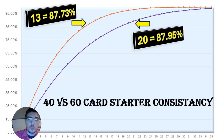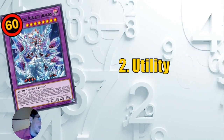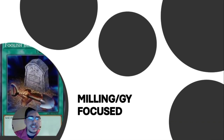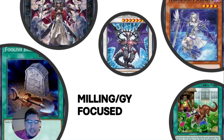That's the first thing we need: matching consistency. Now that we've matched the consistency of a 40-card deck, we get to explore something a 40-card deck can't — and that's utility. 60-card decks are well known for being able to use their graveyard as a second hand, making milling and graveyard-focused strategies very strong. You could run cards like Fairy Tail Snow, or even banished-focused strategies.